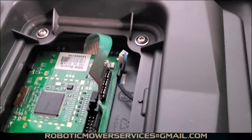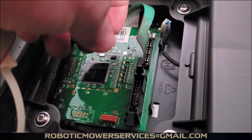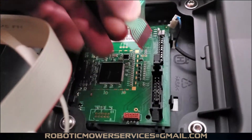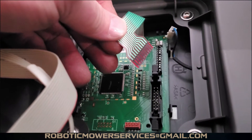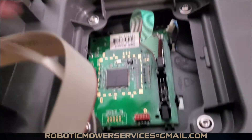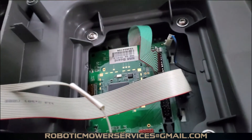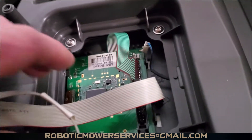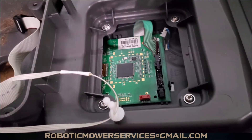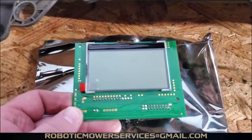Now for the other cable, you might wonder how to disconnect it — it's real simple. Just make sure your hands are clean, grasp it, and pull it straight up. When putting it back, make sure it's lined up just right and don't jam it in and bend anything. The plug for the micro stop switch just pulls straight up and slides right off. That's the back of our HMI board.